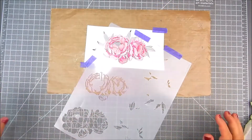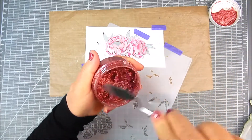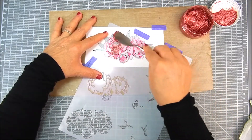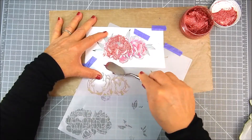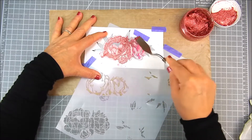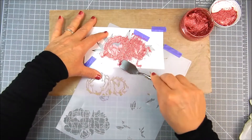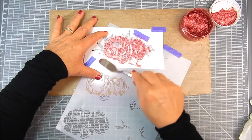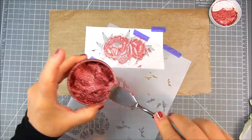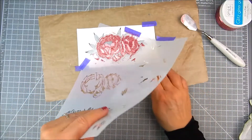Now I'm layering the stencil again for a third layer. I'm going to use Gina K Designs Bubblegum Glitz Glitter, which is in a gel form. I use a spatula to apply just a tiny bit over that third stencil layer, overlapping the stamping where it matches up, then scrape away any excess. This dries fairly quickly, so I set it aside to dry and put the extra back in the container so it won't dry up.